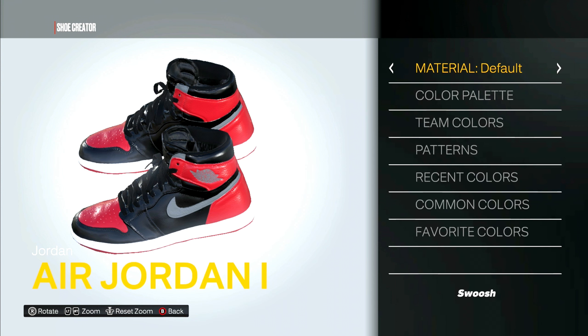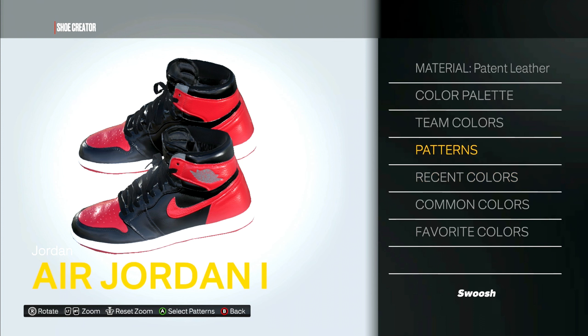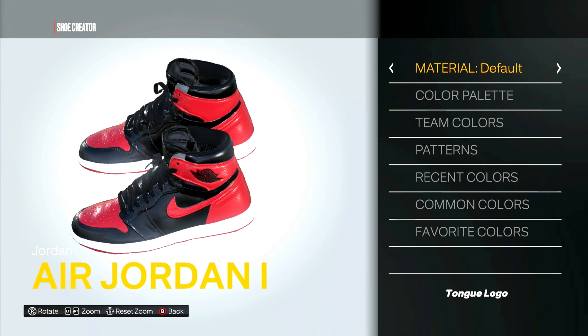The Nike swoosh is gonna be patent leather, and it will be red. Next is the logo — recent colors, logo is black, patent leather. The tongue logo will be fabric, and this one is red.